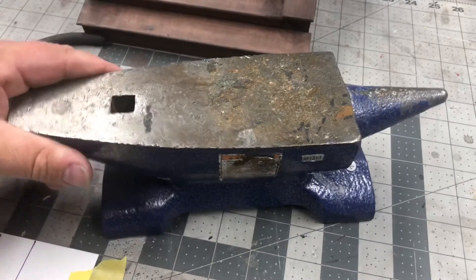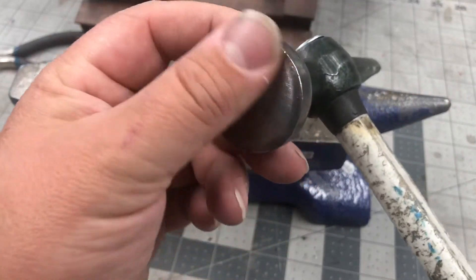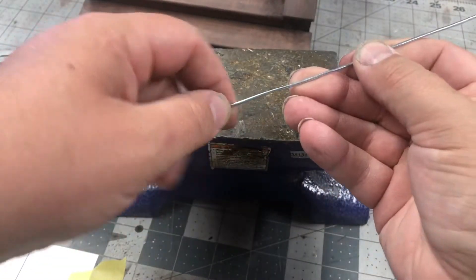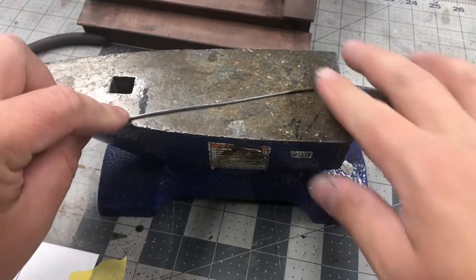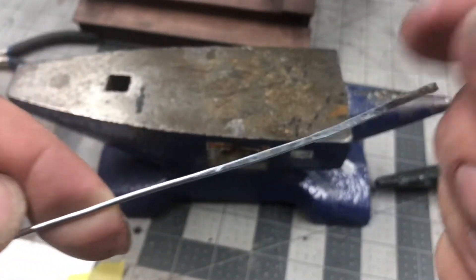I've got my cheap anvil here and I've got my flat head — this is an auto body hammer. I took the wire and I bent it as straight as I could just by sight and by finger feel, and now I'm holding it on here and hammering it out flat.